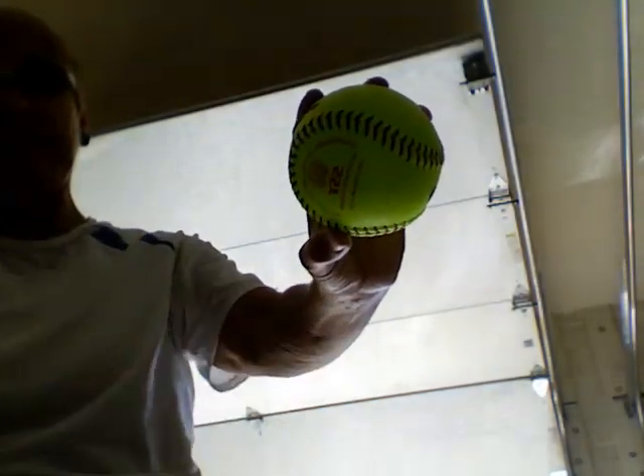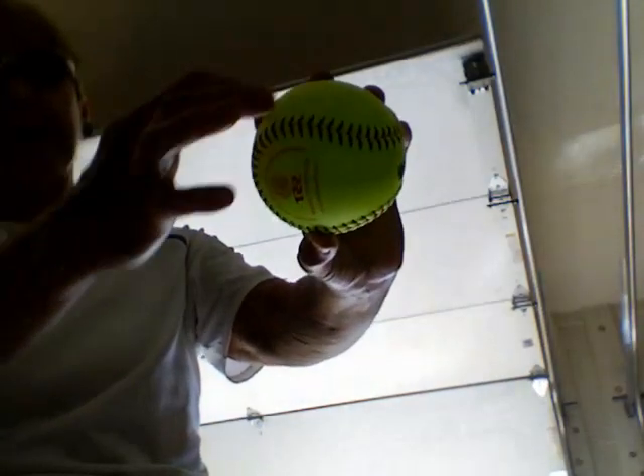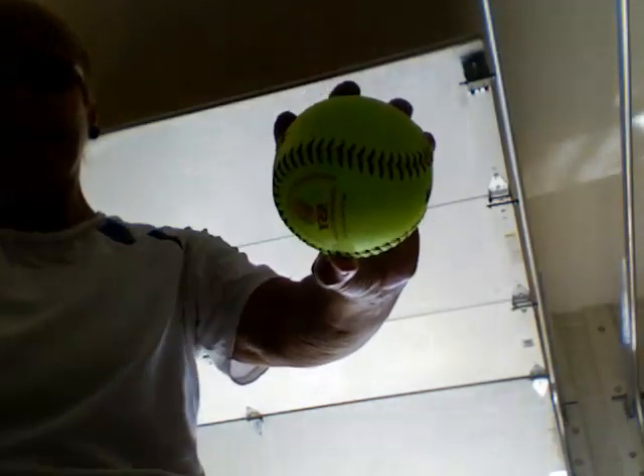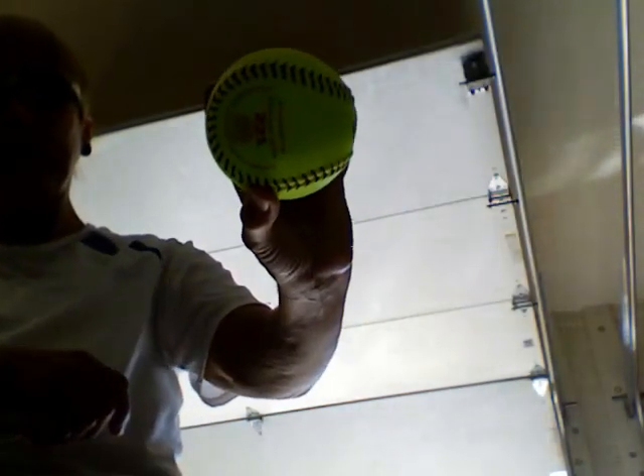My fingernails go right on top of this seam, three fingers, middle finger in the middle, and then my thumb is right underneath the middle finger on the bottom seam. If I was to stick a pencil through here, it would go from the middle finger and come right out at the tip of the thumb. You lay your middle finger across this horseshoe. The other fingers are to the side. You are right on top of the seam and thumb is directly below and on the seam.